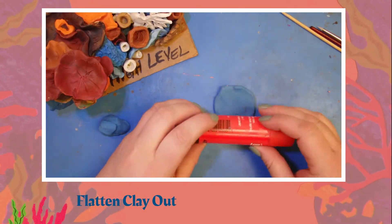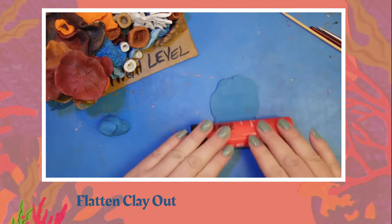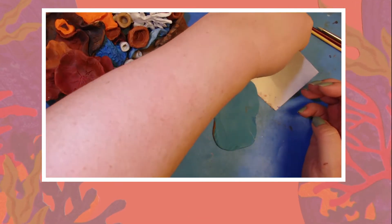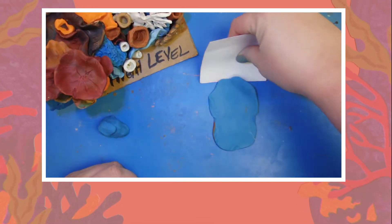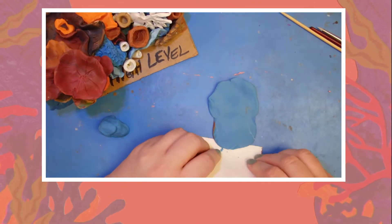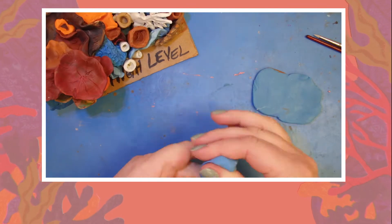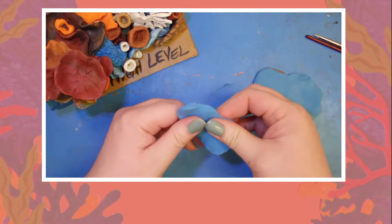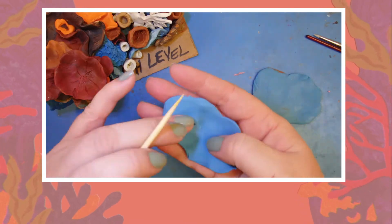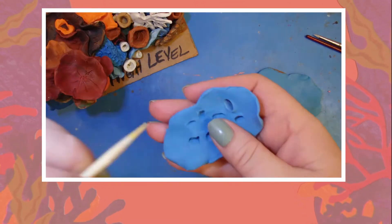To begin, flatten out your clay piece and roll it with a glue stick. Use your cardstock paper to remove it from the mat and preserve the shape and overall thinness. Flatten out another smaller piece of clay. For this piece I will use my original method of making holes using my bamboo skewer while holding the flattened clay piece.